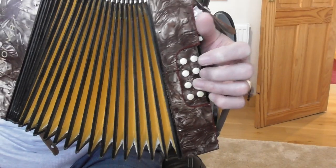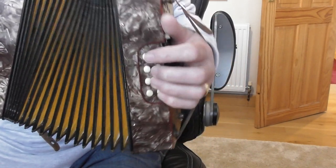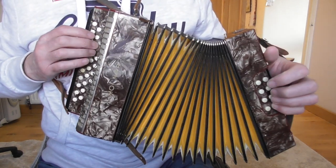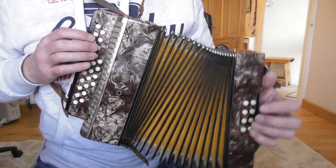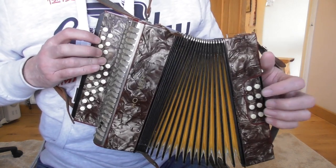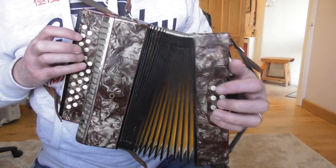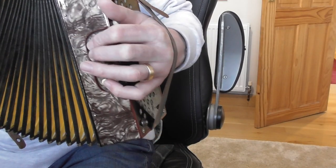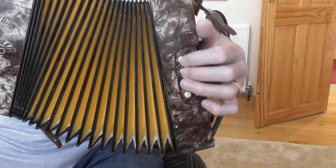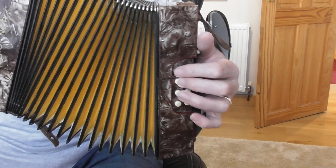Let's have a little look at the bassline. You've got to change quickly there from the pull to the push. This has a G major on it — so it's got E flat major, C minor, G major.